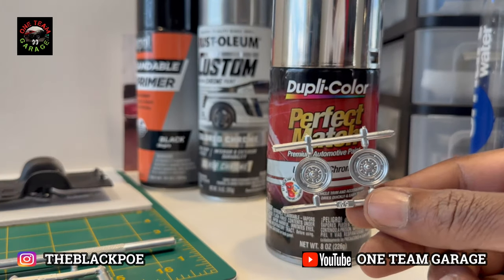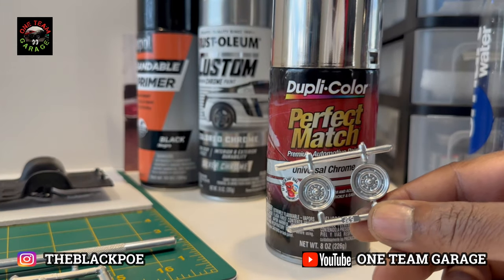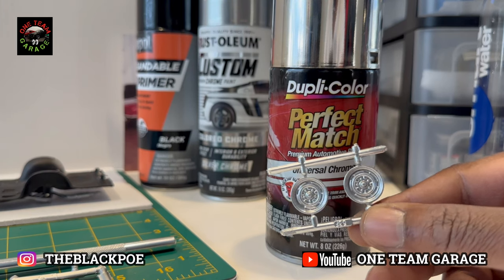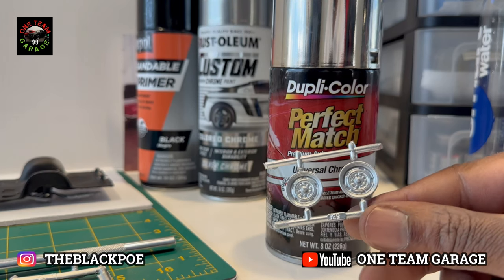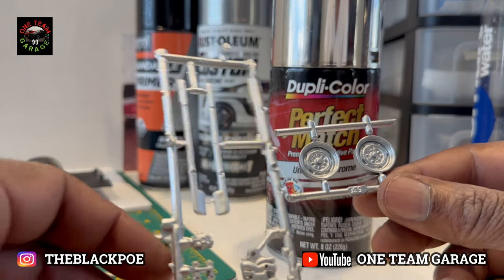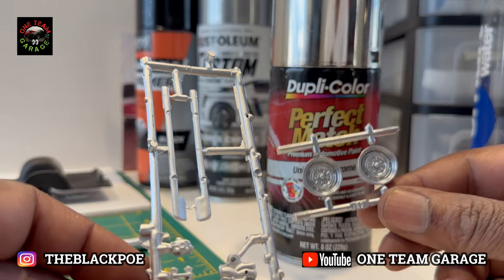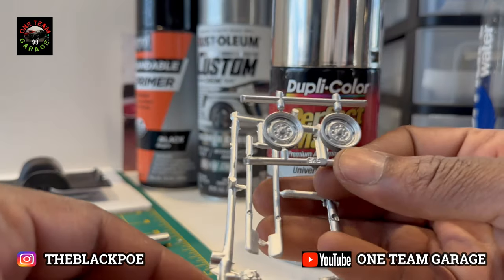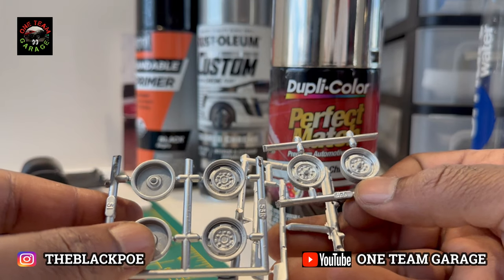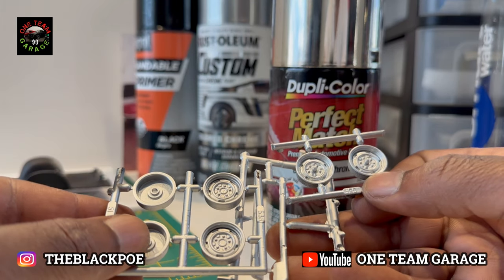Would you look at that — that chrome is spot on! I think that chrome is better than any chrome pen I've used, any chrome paint. It's up there with bare metal foil, but the only problem is that you're going to have to tape it off and use it instead of bare metal foil.